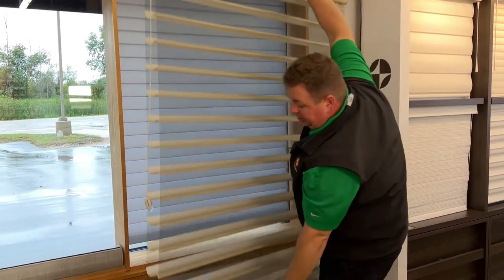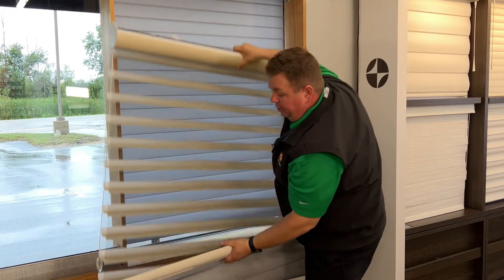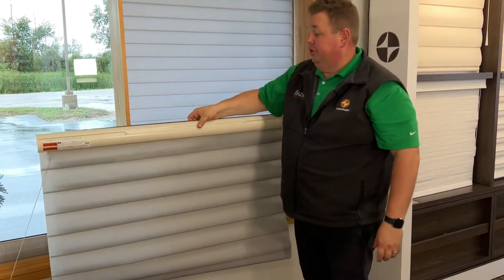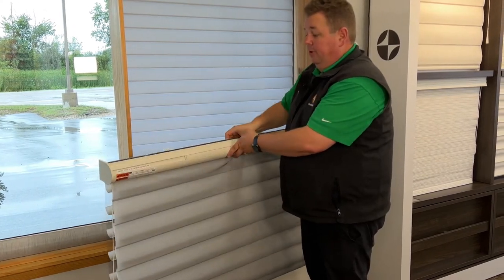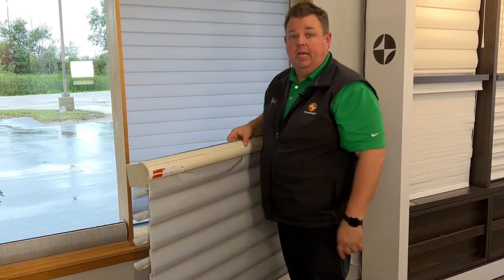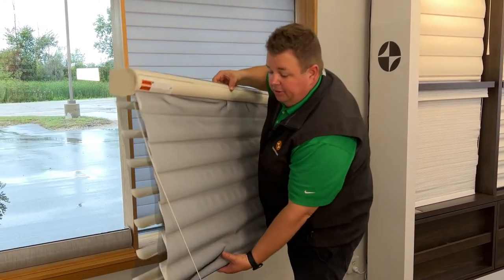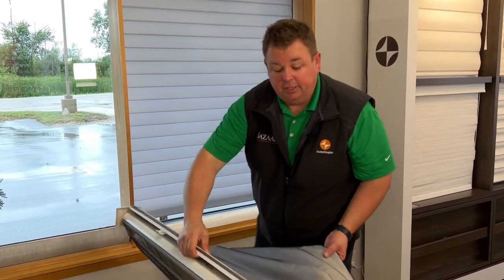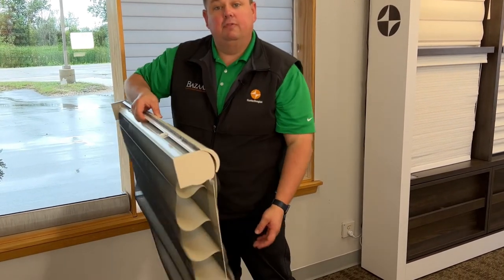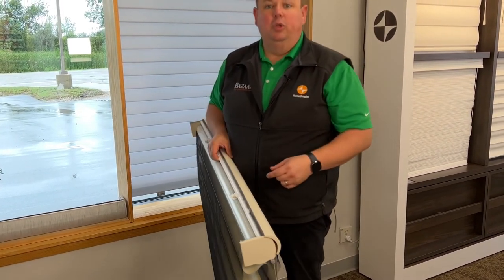The best and easiest way to do that is take the bottom rail and hold it just like this, where the bottom rail comes right together with the head rail, and bring it in like this. Don't try to roll it over — you might damage some vanes. In the car, just gently set it in: set the head rail in first, and then set the fabric in wherever you can find room. We'll take it from there.